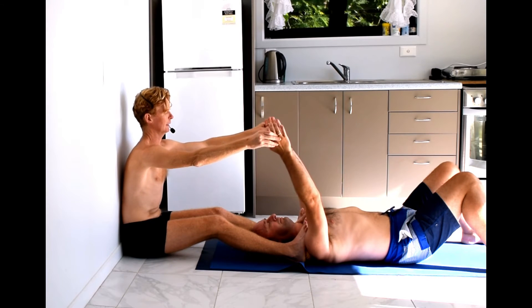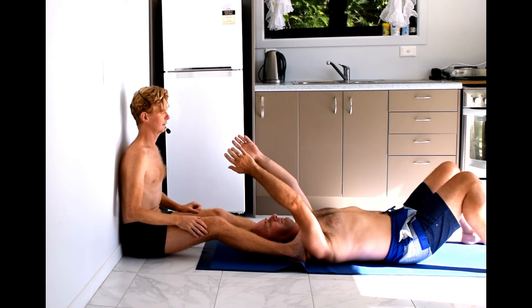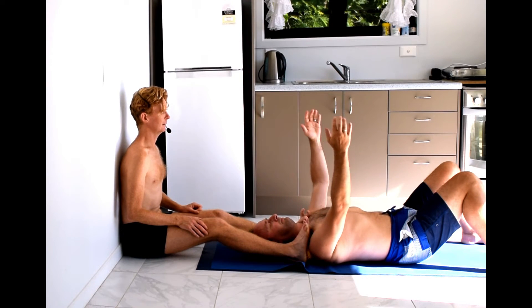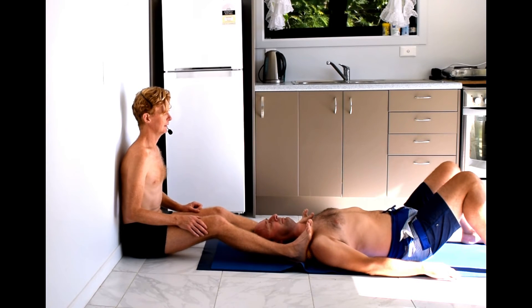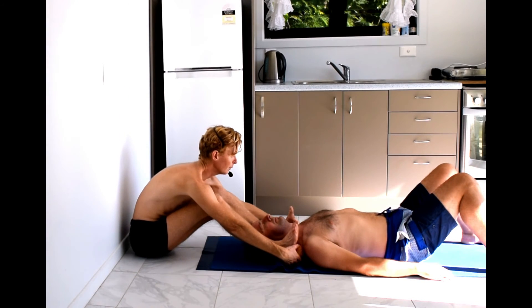Bring your arms a little further back, and then slowly taking them down again. Release, slowly releasing the pressure from the balls.